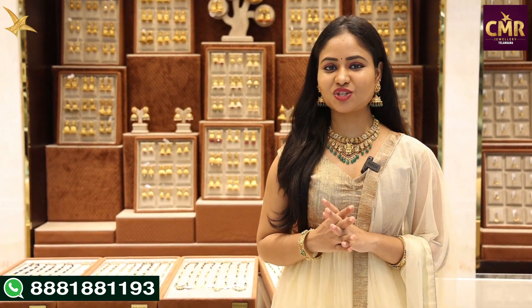Hello everyone, welcome back to our channel CMR Jewelers Telangana. Today I am at the Kukatpally branch of CMR Jewelers Telangana. In this video, we will see the latest collection of gold chains.